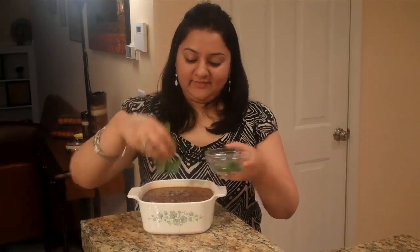The matar mushroom curry is ready and before you serve it, garnish it with fresh cilantro leaves. This is my husband's favorite curry and he enjoys it with naan. I want you to make it and enjoy it with your loved ones. Thank you for watching. Bye.